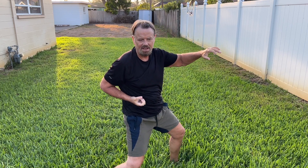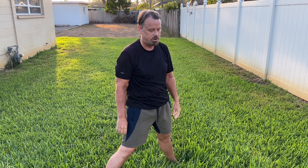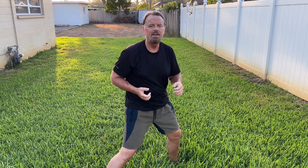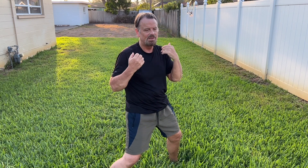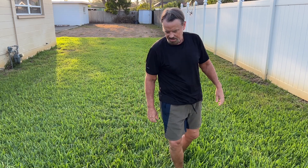I lost count — that may have been 11 — anyway, you can see the power in it. Just 10 really gets you breathing, and you want to exhale very vigorously with each punch, through your nose and mouth. So let's switch sides.